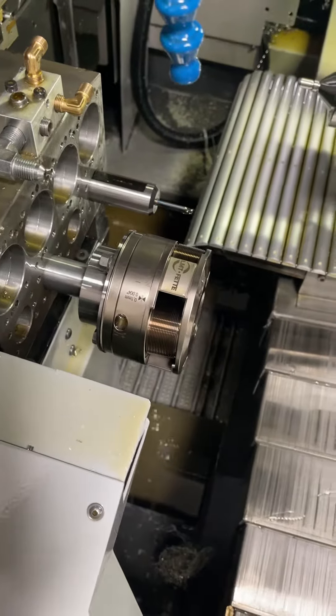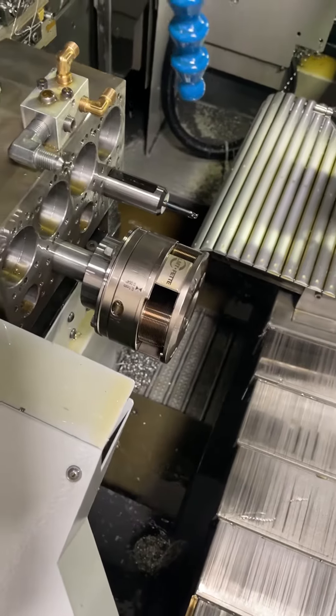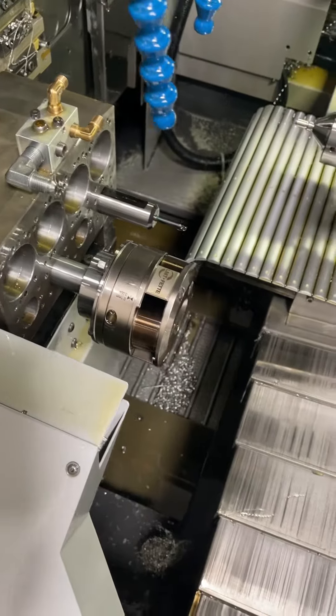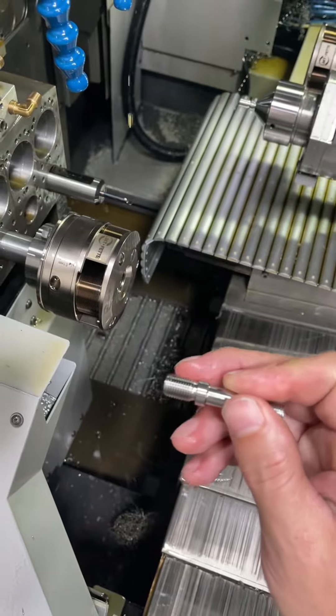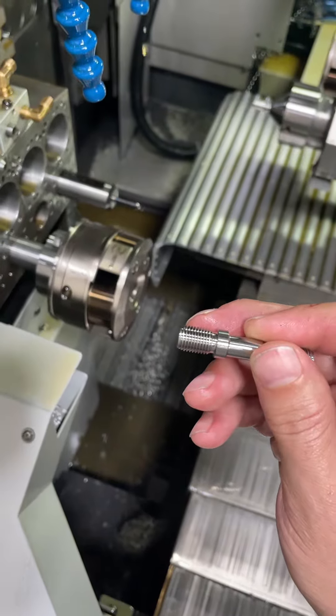A few people have asked about thread rolling. I just got into this and I think it's awesome. I've been posting about it on Instagram and some people have had questions. So this is the part I'm making — on the sub spindle we're going to cut this 3/8-24 thread.